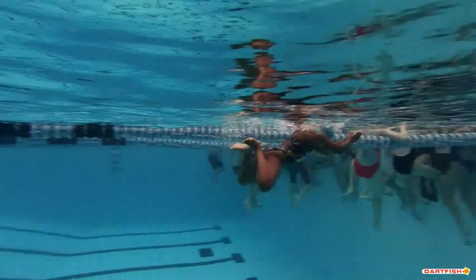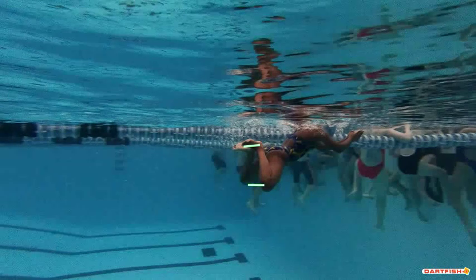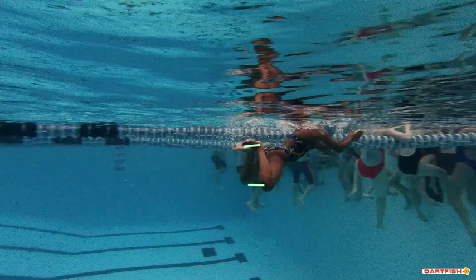Your feet are nice and high — that's good. But you've got your feet together and your knees are way apart. This is a good view to see where your feet are together. You want to make sure you keep those feet on the outside of your hips and the outside of your knees. So it's more of a whip kick.